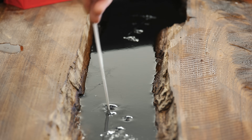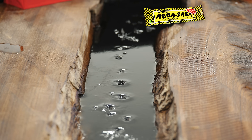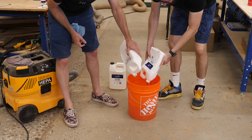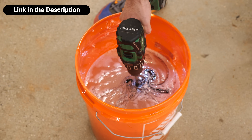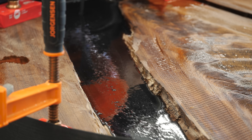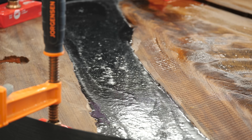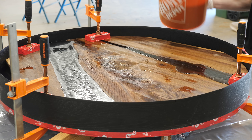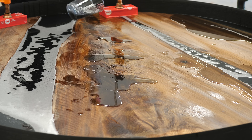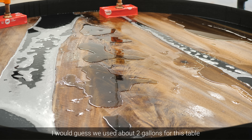The epoxy has been curing for about 24 hours and you can see that it's in a sort of Abba Zaba consistency phase. But it's firm enough that we can pour the rest. The epoxy that we're using is called Fathom Deep Set from Total Boat. With this slab being only two inches thick, we could have done this entire pour in one shot, but we didn't. It's hard to calculate exactly how much epoxy we used on this table because we were simultaneously pouring for another project, but between the two we used about six gallons and had some left over.